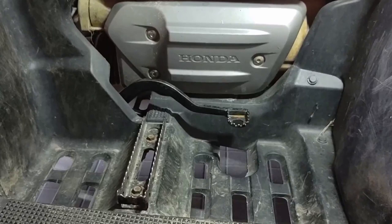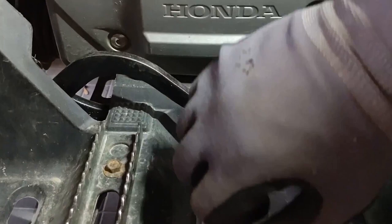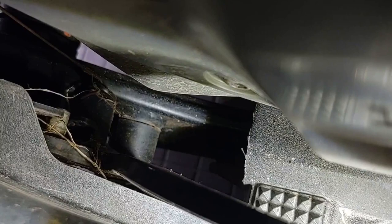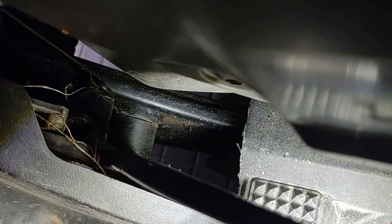We've got the 2013 or 2014 Honda Recon 250 — the brake pedal is sticking. It will not return, and what we're going to look at is trying to get to that pivot point down there, which I believe to be the culprit.